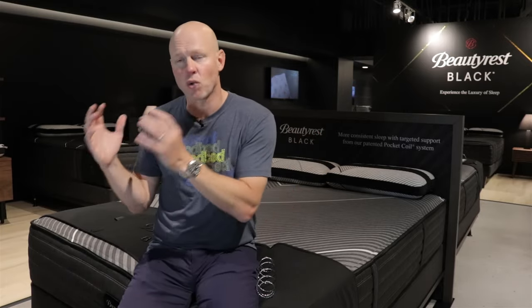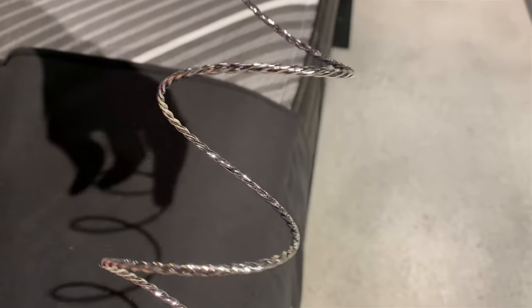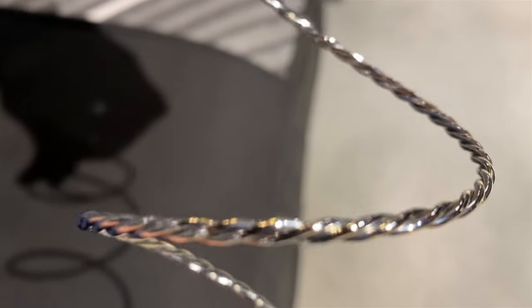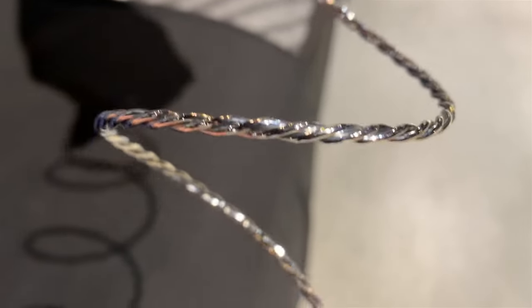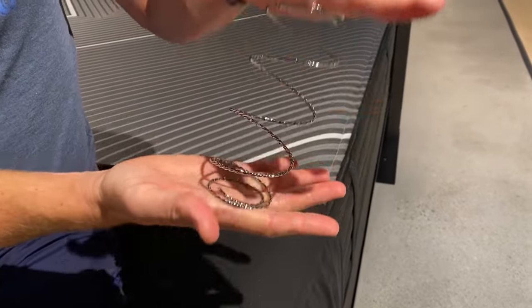What I think is interesting about that is that the key signature hallmark feature that Beautyrest Black has always been known for — that probably is the biggest draw for most people to buy a mattress from this brand — is its T3 coil. It is a triple strand of wire, essentially three actually separate wires that are twisted together into a single strand, much like the way the wire of a suspension bridge might be stranded together. And that makes it a really strong, beefy, sturdy, firm, supportive coil.